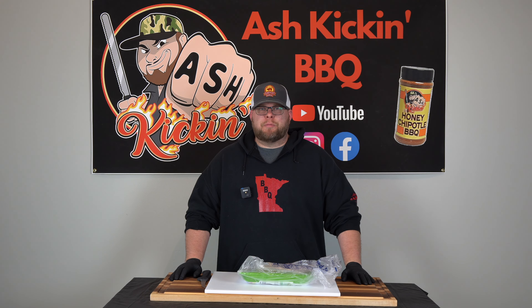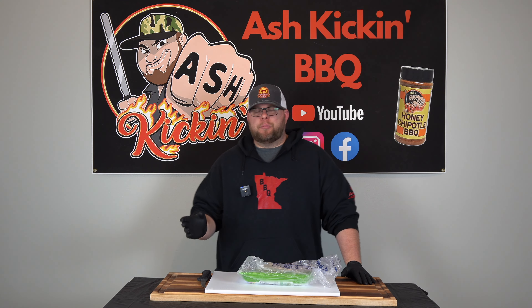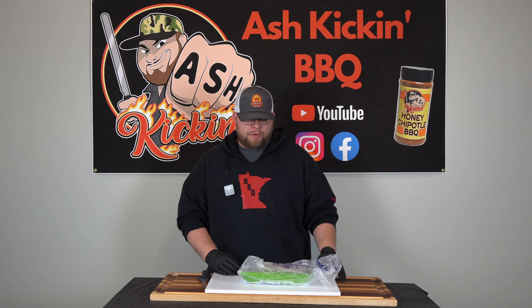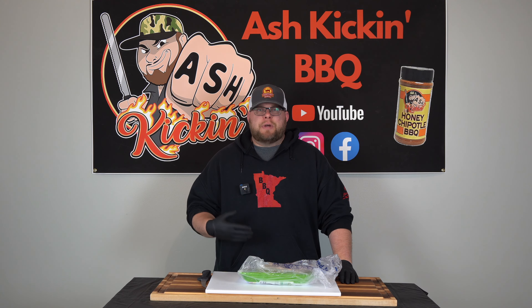How you doing? I'm Darren with Ash Kickin' BBQ. If this is your first time to the channel, then welcome. If you've been here before, then welcome back. Today we're talking about meal prepping. This is the stuff you usually don't get to see — it's a little bit different format of video. I'm going to show you how I prep my meals for the week, specifically my proteins.